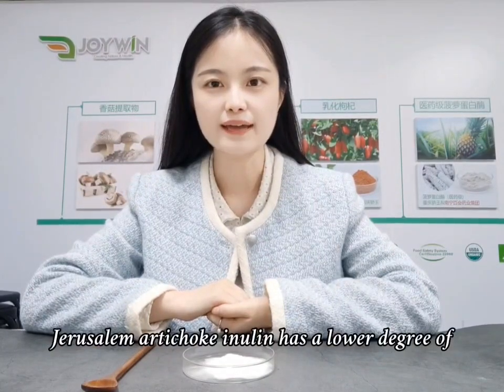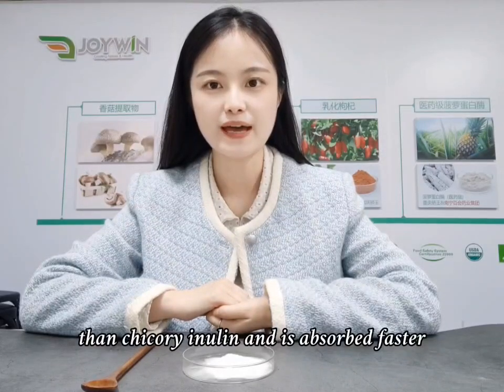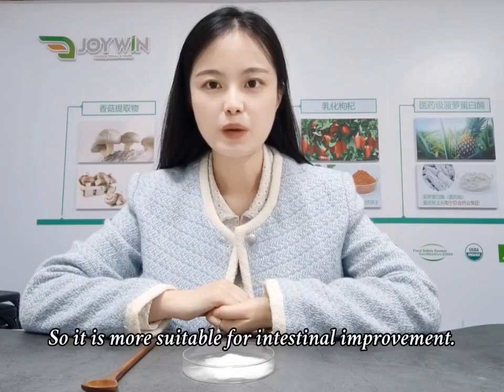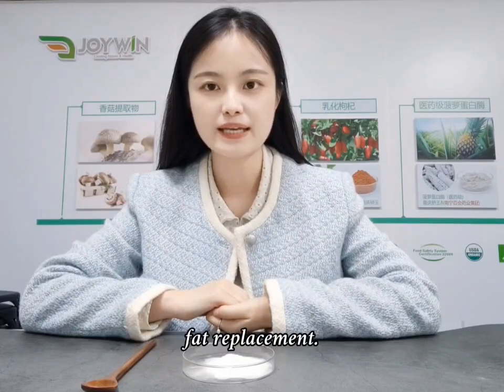Jerusalem artichoke inulin has a lower degree of polymerization than Chicory inulin and is absorbed faster during the intestinal process, so it is more suitable for intestinal improvement. While Chicory inulin is more suitable for fat replacement.